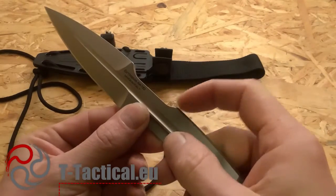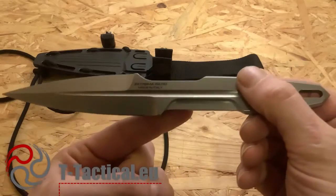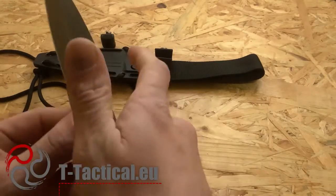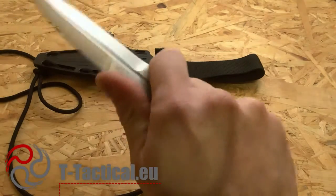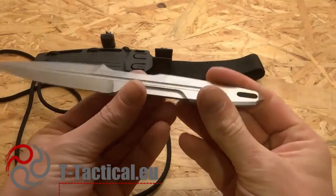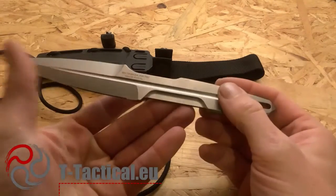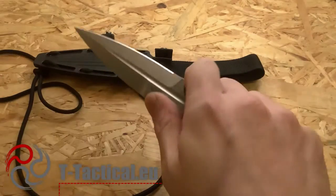There is an equivalent here up top that actually acts as a small guard and helps with retention. It's fully machined and has very good retention — especially considering this is a naked handle. It's meant to be wrapped in paracord if that's your preference; there's a hole here and you can do a wrapping that would add some retention.